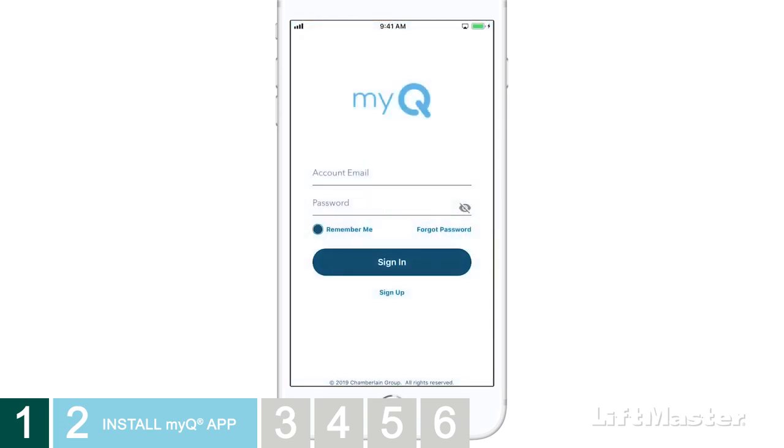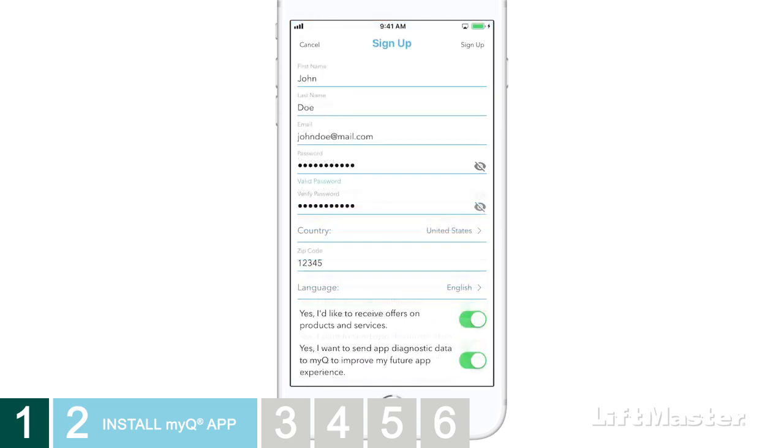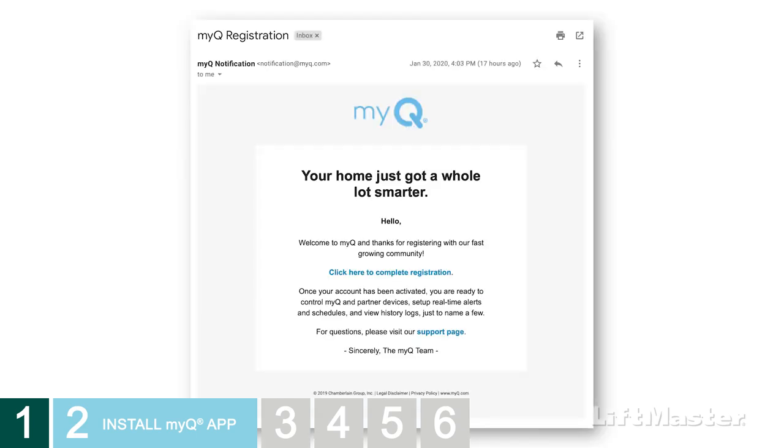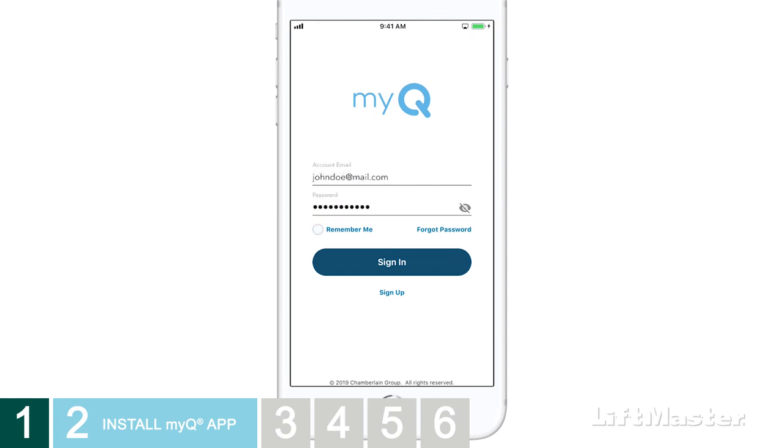When you launch the app, you'll be prompted to either sign in or sign up for a MyQ account. Fill in and submit your information. As a new user, you'll receive an email to complete your registration. Follow the instructions in the email. Then you'll be able to log in to your account on the app.